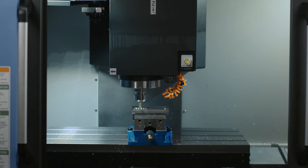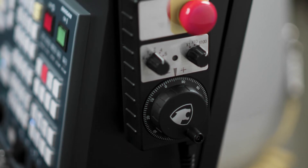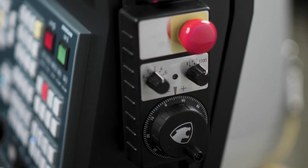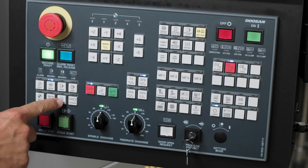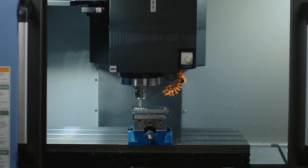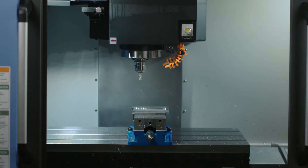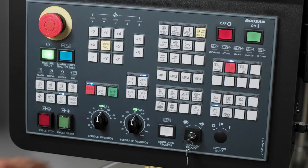Next, let's move your spindle to a safe spot by using the manual pulse generator if your situation allows. To do this, put the machine in hand-wheel mode and move the appropriate axis to get away from the part. After we have done that, let's go ahead and turn the rapid speed to 25%.